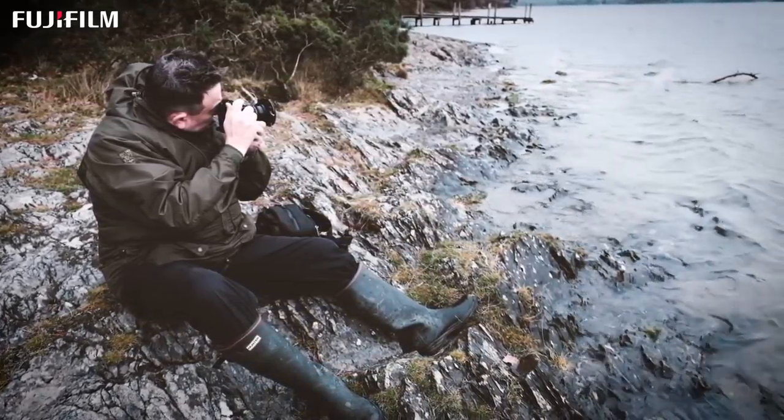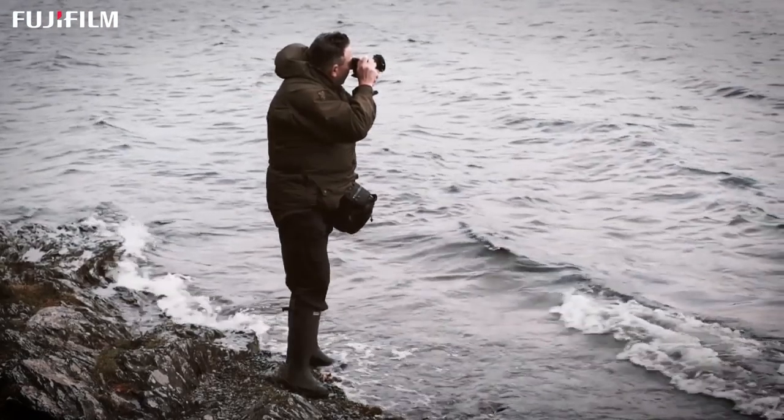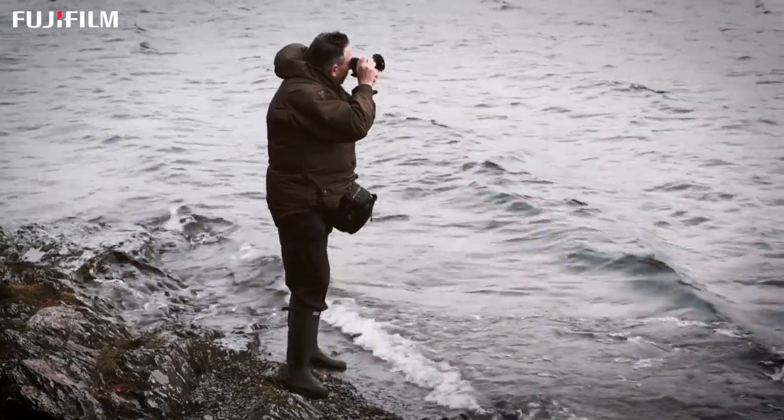It was really the X-Pro1 that changed things for me, because with the X-Pro1 all of a sudden I was able to change the lenses and use zoom lenses eventually as well. So I was able to keep my entire photographic kit in a little waist bag around my waist that I could walk onto a wet beach, walk into the sea and keep photographing without having to worry about putting the kit down and getting wet.